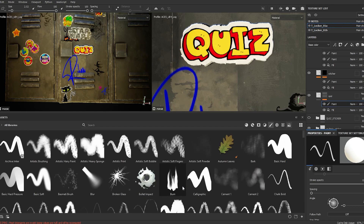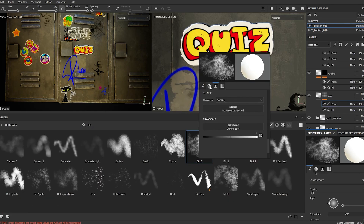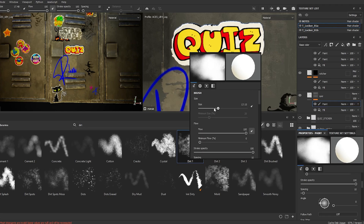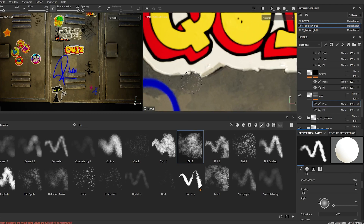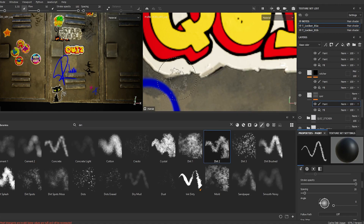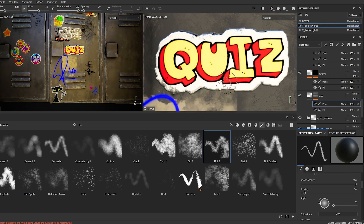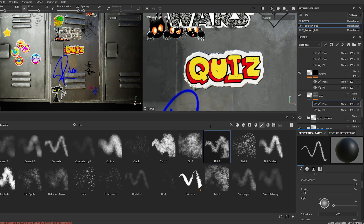Feel free to choose any brush. I like to start with dirt, but it's about trial — give it a try. Try any brushes; maybe it will work. Sometimes there is a happy accident. You might try something and feel like it works for you. Don't feel like you have to remember which brushes — just grab any brush and try if it looks good or not.